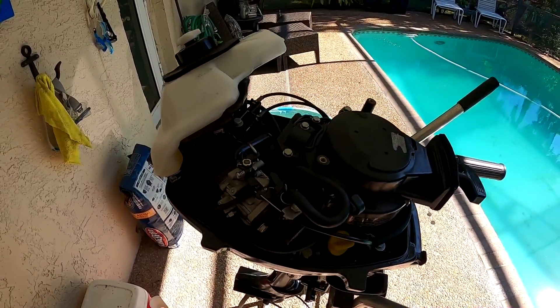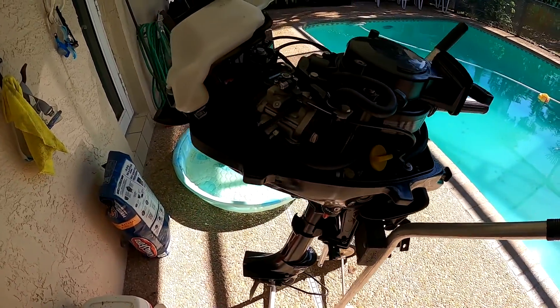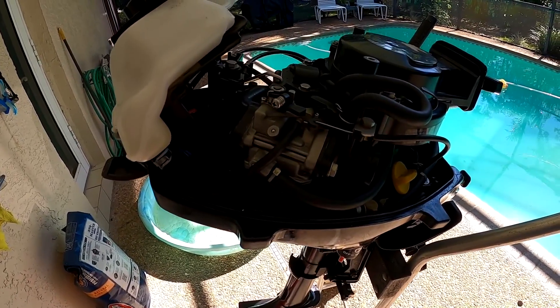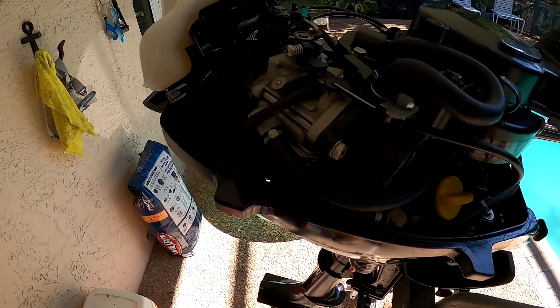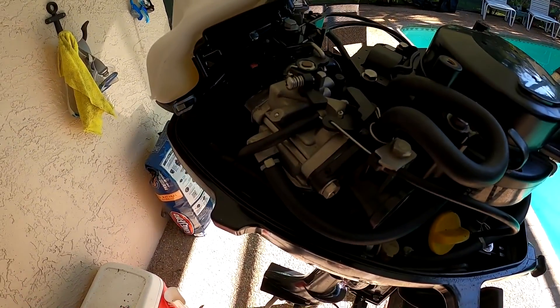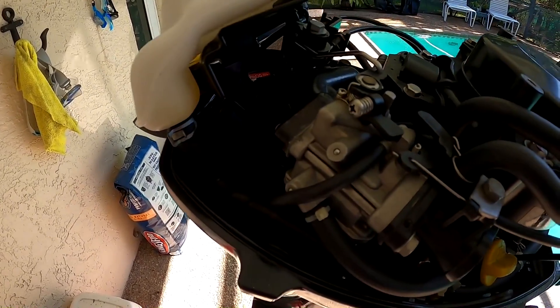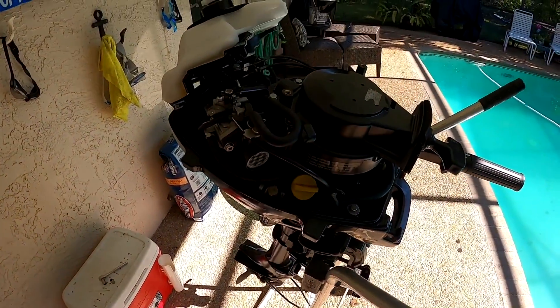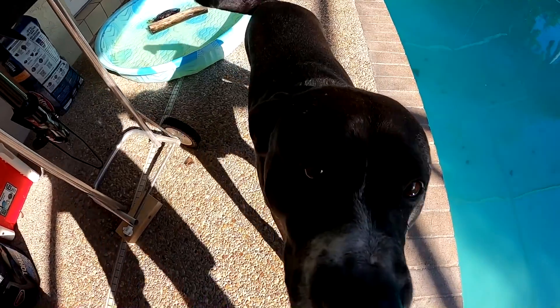It's a brand new day and we're going to go ahead and take the carbs off this motor, see what we have to do to make sure she runs. The carbs need to be cleaned 100%, and I think I know what's wrong with it, but we gotta take it off and make sure we don't need a new gasket. We've got a helper with us today.